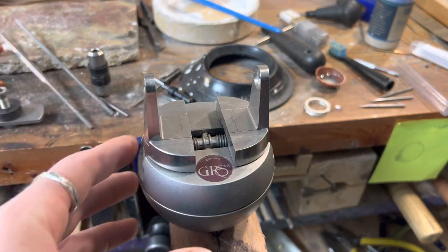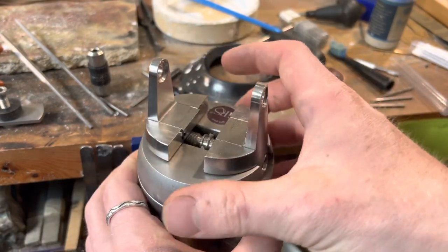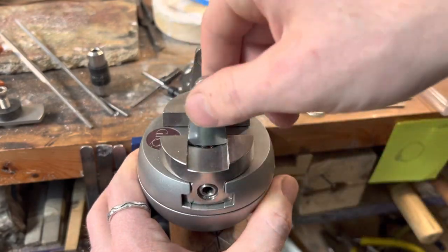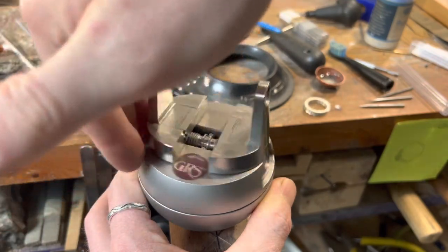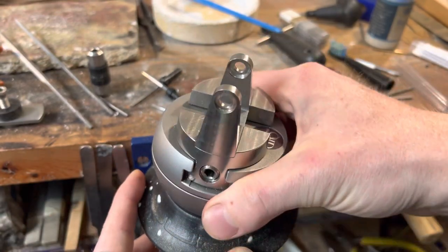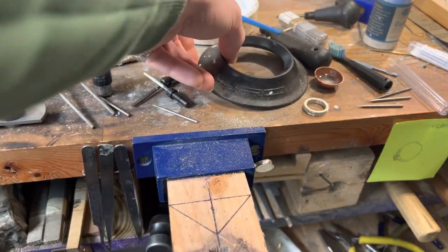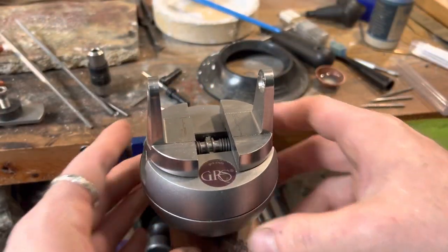The main function of this is to hold your workpiece, but it rotates on two planes. As you can see, it rotates 360 degrees in this direction. Then you can put it on the foot, the base plate, and it also rotates like this. You can get a rubber base plate instead of that plastic one, and that should theoretically grip it more.